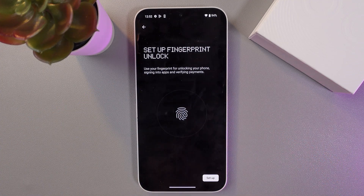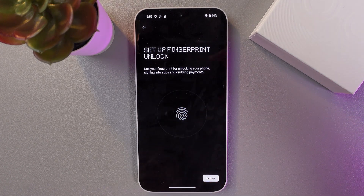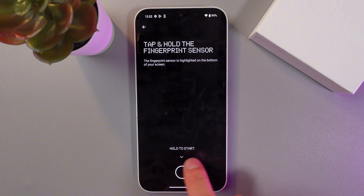To set up the fingerprint, simply follow the on-screen instructions. Press Start, then tap and hold the fingerprint sensor at the bottom of the screen, exactly where it shows.